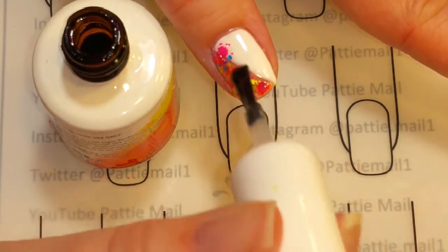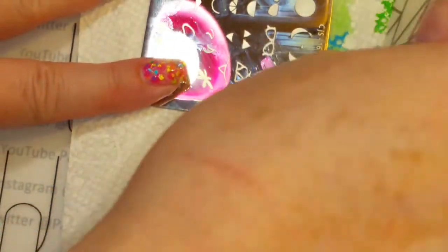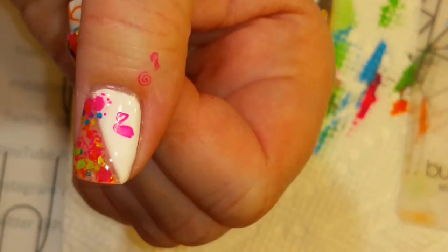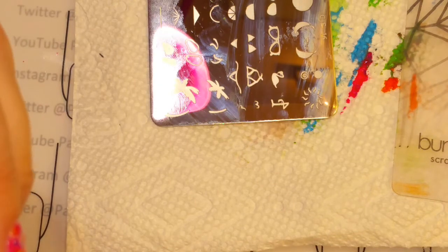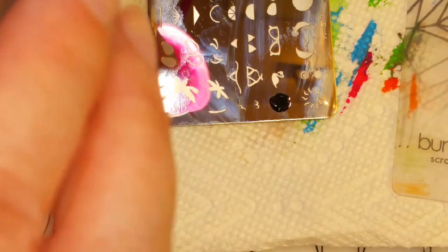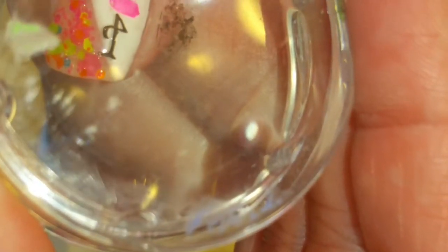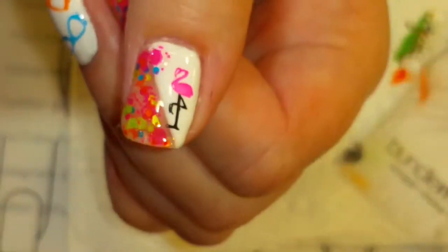I'm going to top coat all my nails and then we'll come back and do the stamping. Now we're going to do the stamping — with the pink I'm going to do the flamingo, and the flamingo is going to go right here. My new black stamping polish — I have Moira right here. Let's see how this works. Looks good to me! We'll put those right here. I like that.